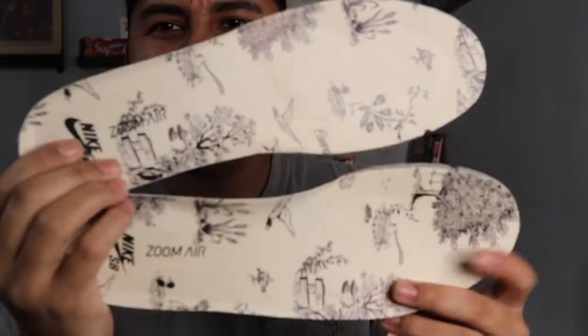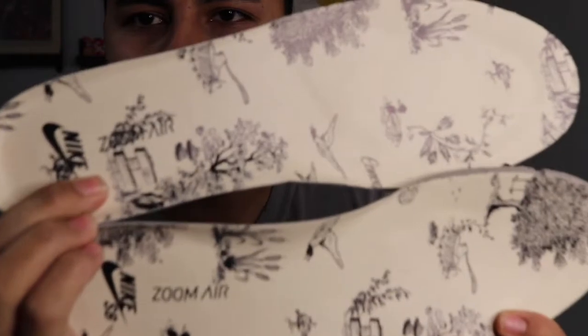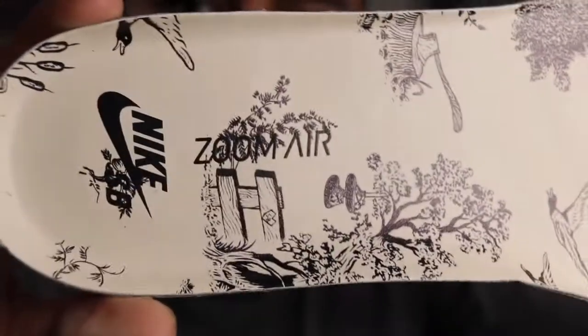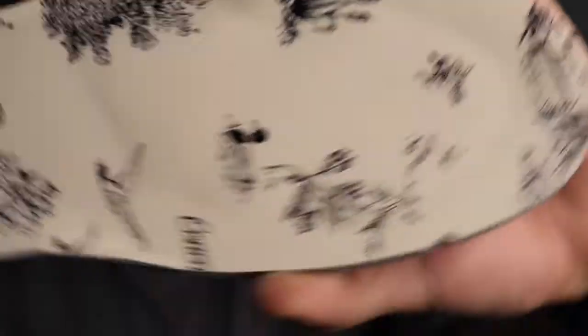Here we have the insoles. I'm holding them up to the light so you can see — it says Nike Air Zoom Air right there. And you can see the ducks on the insole. I'll show it this way so you guys can see it clearly.